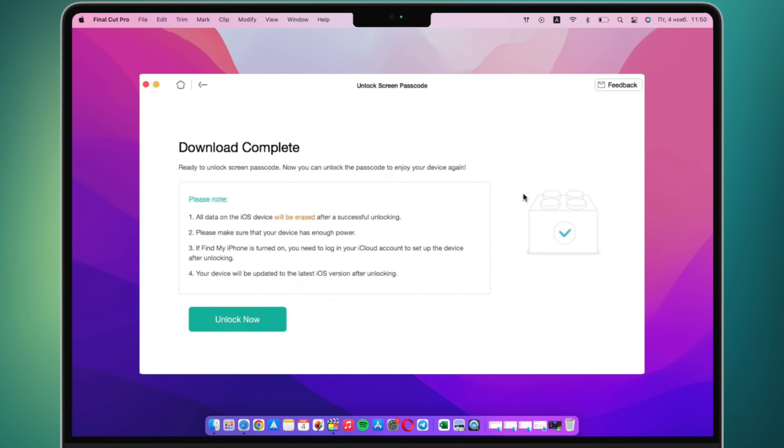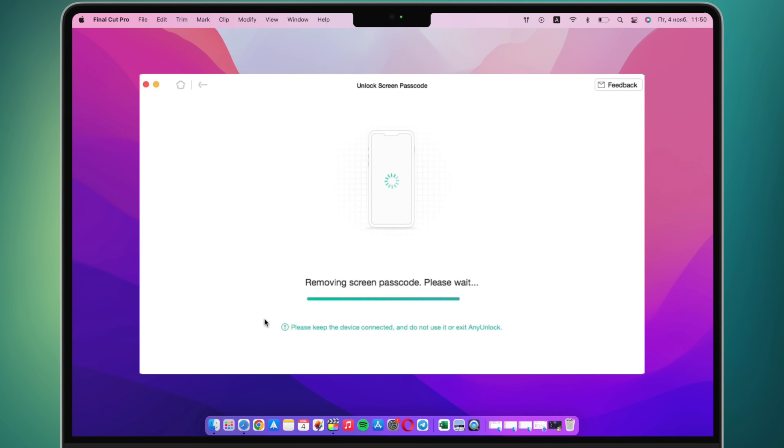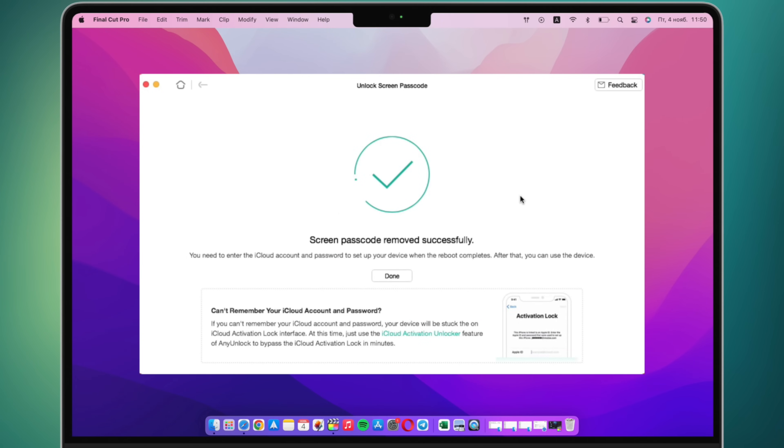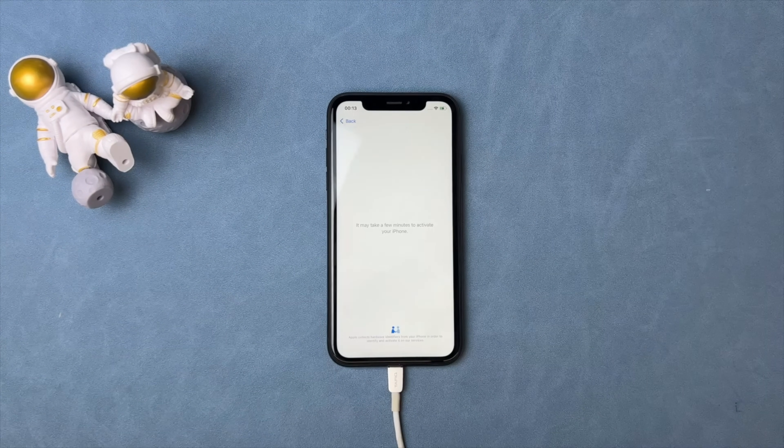Then please wait for a while patiently. After the download is completed, click the Unlock Now button to open your locked iPhone. After the software process is completed, your locked iPhone has been opened. Please set up your iPhone.